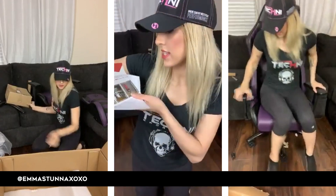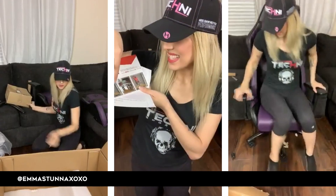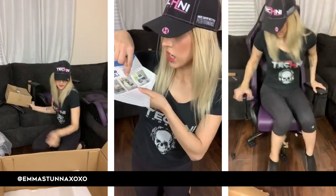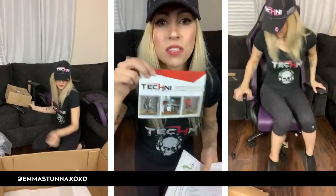So yeah, look right here — it says technisportusa.com. They have gaming desks, a Pro Gamer Series, chairs, a Game Master Series, and also regular office chairs and TV stuff. The TechniSport site is where you guys can check it out.